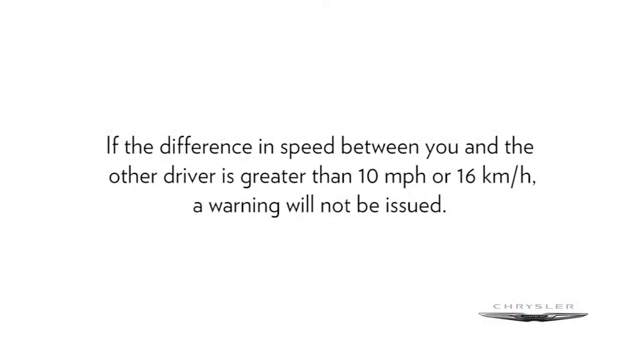If the difference in speed between you and the other driver is greater than 10 miles per hour or 16 kilometers per hour, a warning will not be issued.